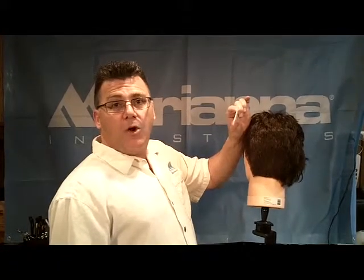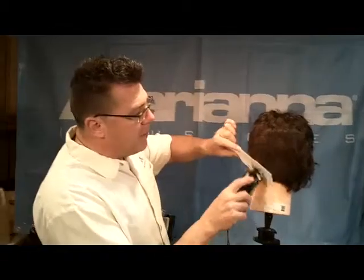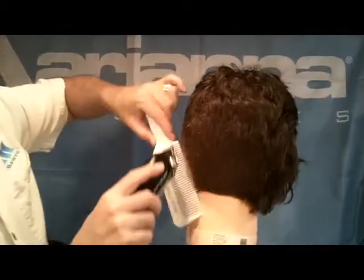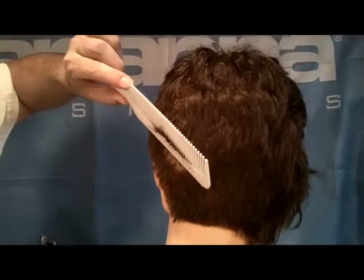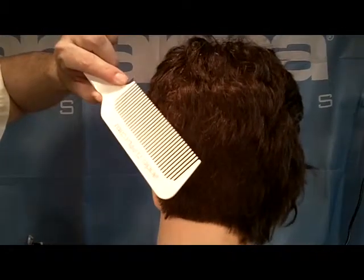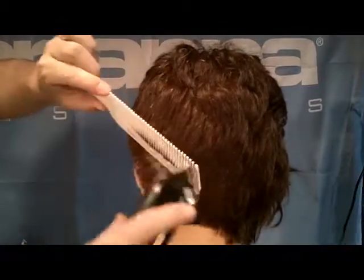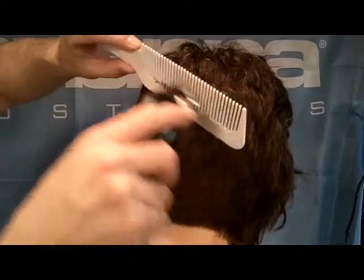Our ability to pitch, wiggle, or make slight changes in the position of the comb as we cut is key. We come in and we roll the comb out. We don't cut until the top of the tips of the teeth are tipped out towards you. If the top of the tips of the teeth are tipped in towards him, you're going to cut a hole in his head. Roll the comb until the top of the tips of the teeth are tipped out towards you.